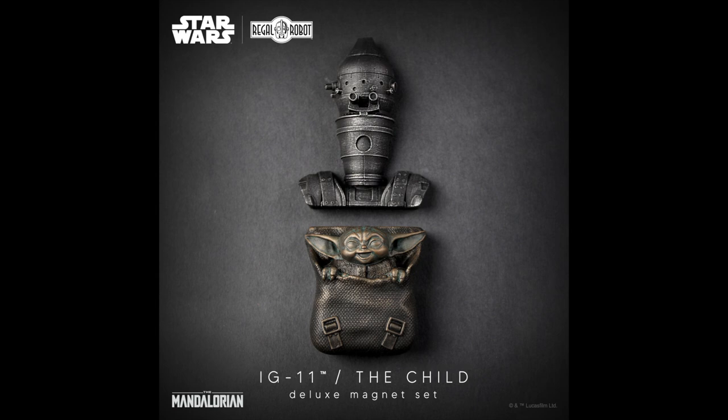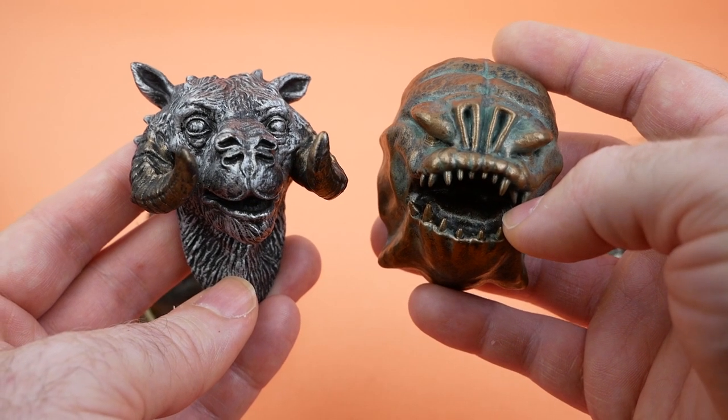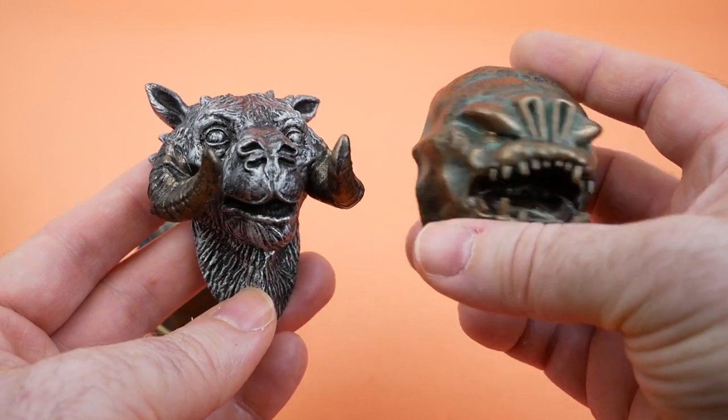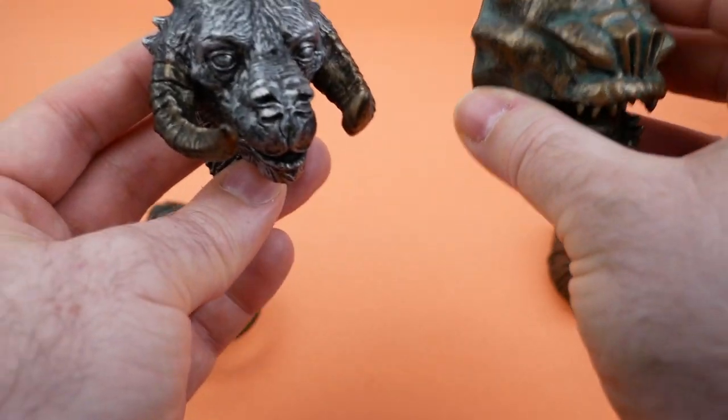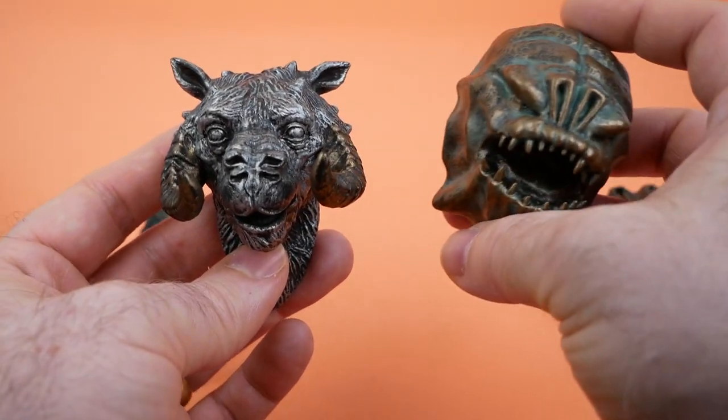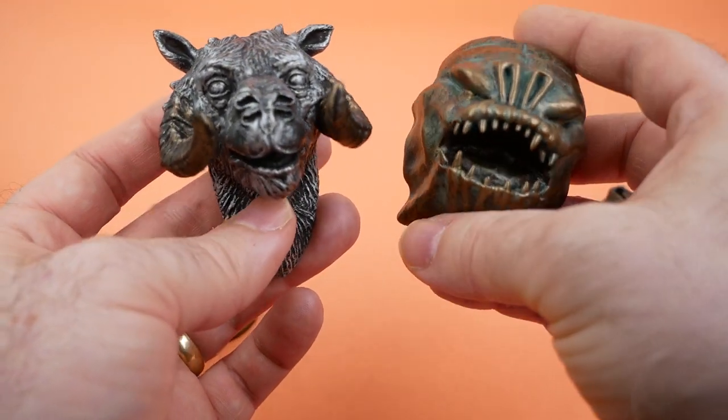Thanks very much to Regal Robot for sending these along. I will put them in a place of honor on my desk, just on the side where the metal frame of the desk is, so that I can pretend that it's a miniature Jabba's palace. Thanks very much for watching, and we'll see you again soon.